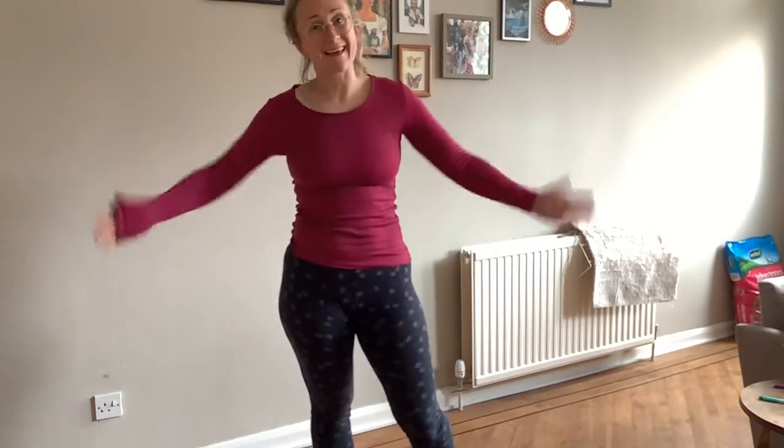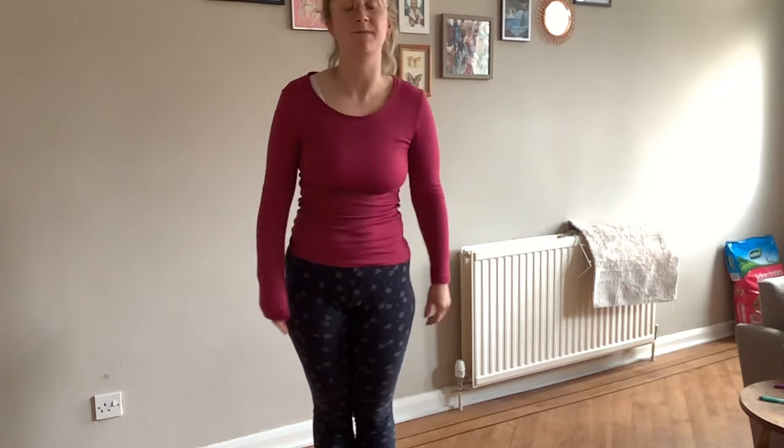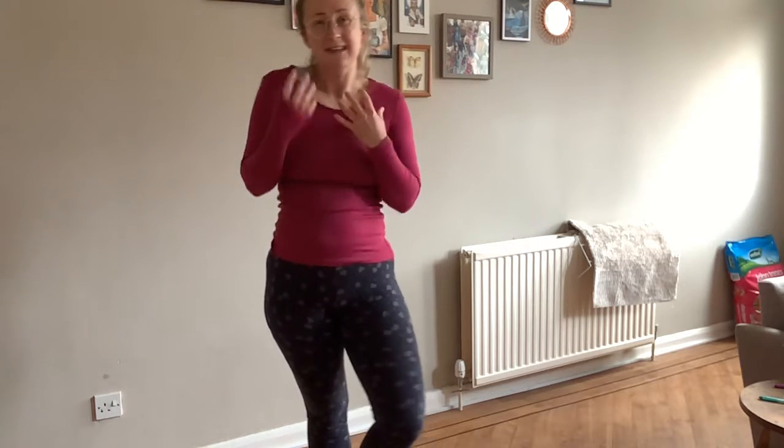Hello and welcome back. So new term, new songs and new themes. This term we're going to look at different sounds — different sounds that we can make with our voices, different sounds we can make with different types of instruments.